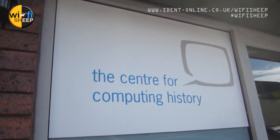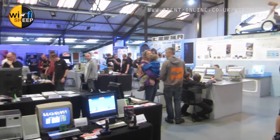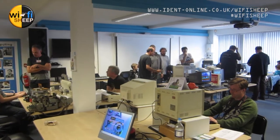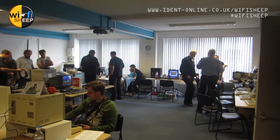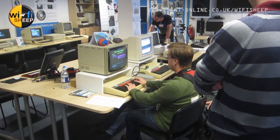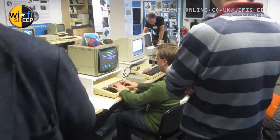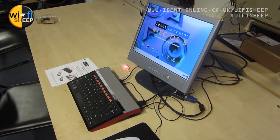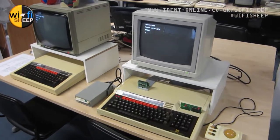Basically, people came from all over the country, including myself. You brought your own kit and exhibited it in the museum. This is inside the main hall — you can see a mixture of the museum's own content and the special content brought in for the event. This is the 80s classroom. Those are my two machines — BBC Micro, as you can see in the foreground. These are the two BBC Micros I bought: a Master 128 and a BBC Micro Model B. These machines are 35 years old.